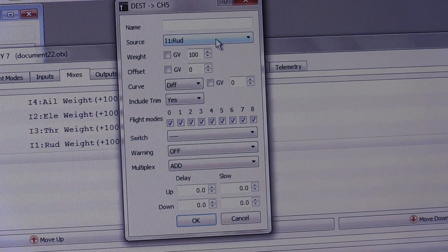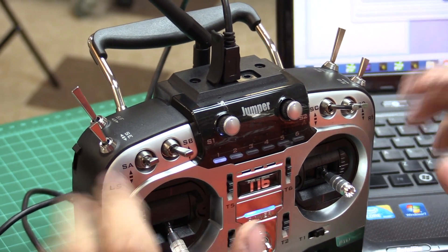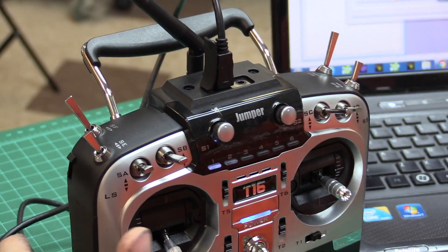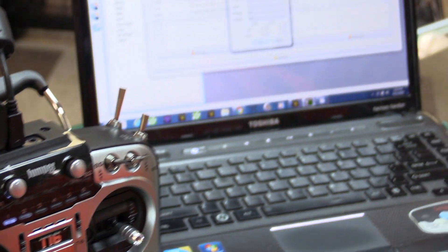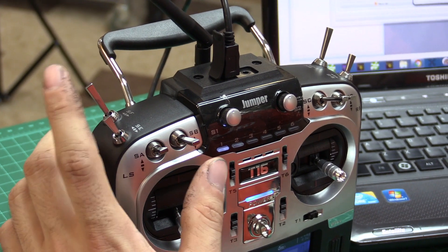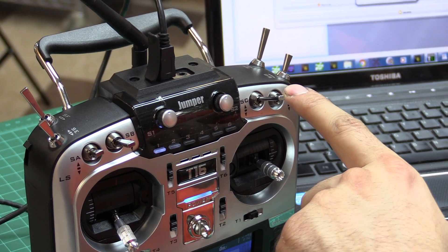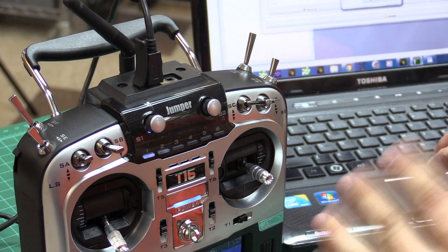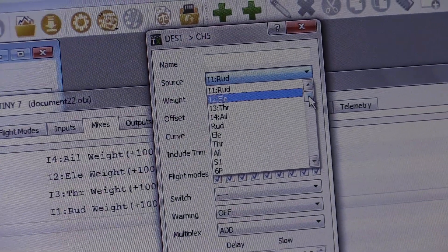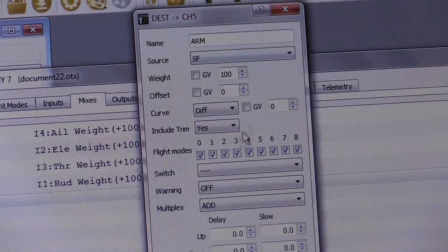Now we go to Mixes. This is where we're going to add channels and assign switches. I'm going to assign these switches — you can assign whatever you want, there's no minimum or maximum really. It's a 16-channel receiver, so you can use up to 15 channels since the 16th is RSSI. I'm going to assign switch F for arming, switch B for flight modes, switch C for buzzer, and switch D as an accessory. So the first one: source is switch F and I'm going to name it ARM.